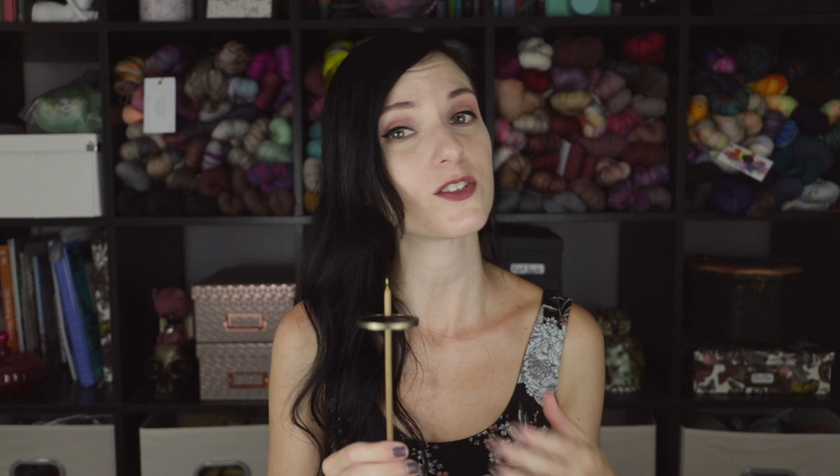It weighs approximately 1.85 ounces — just under two ounces — which is usually my go-to weight for drop spindles. I love spinning with drop spindles under about an ounce, as it allows you to create really fine thin singles. Your mileage may vary — you might like spinning thicker yarns, in which case I would always recommend going up to a heavier weight spindle, like maybe three or four ounces, to get a heavier weight yarn.